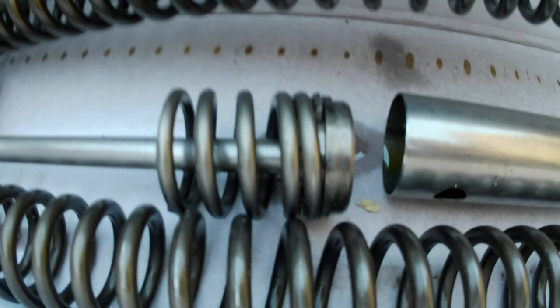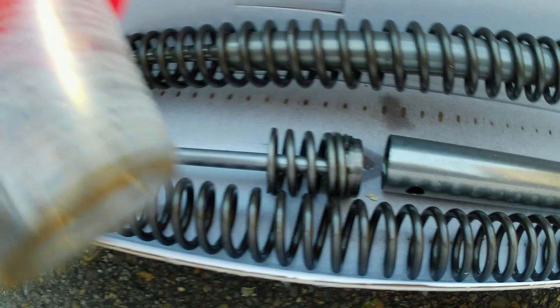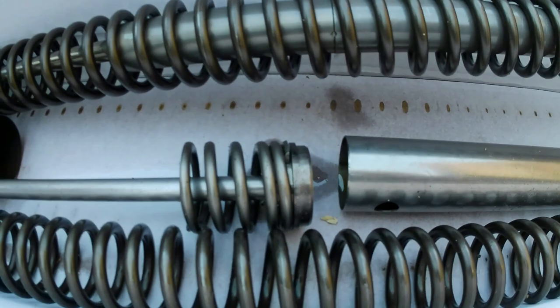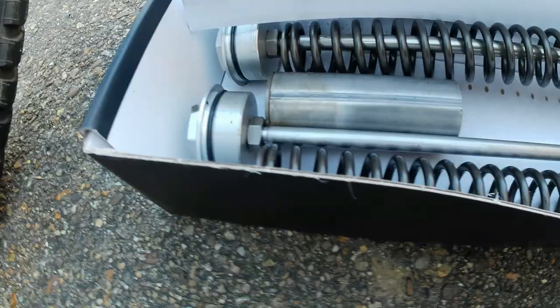This is what comes out of the left hand side leg. That part just there holds the lower fork tube into place, and here is a little spacer, a bracket, and a circular piece. That rod there stops the bottom fork tube coming out of the assembly. Then you've also got the original springs and everything that's in there.